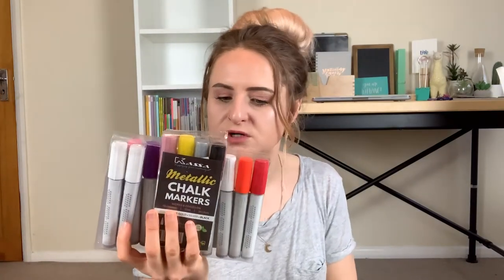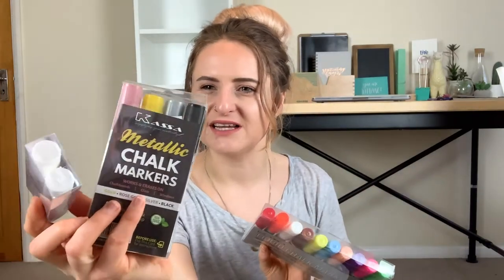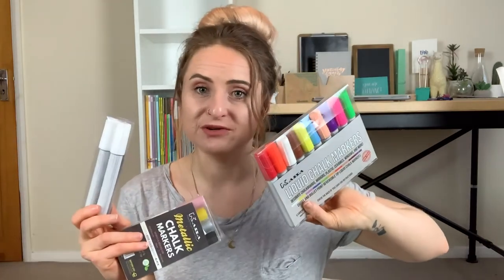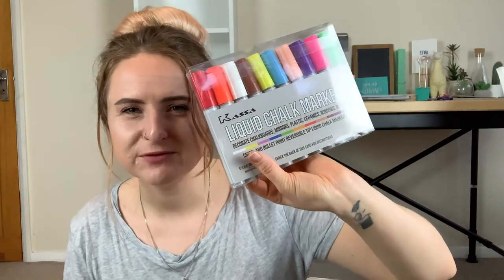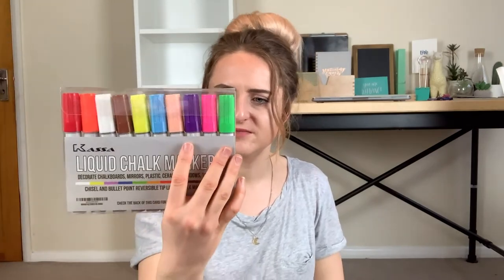Next up I've got some more chalk pens — the Kassa liquid chalk markers. There are lots of bright colours, some metallics, and two whites. I haven't really used these much because they've been at the back of a drawer, but I did get gifted all of these. Similar to VersaChalk you can have either a chisel tip or a bullet tip, which is really handy, and I remember them being quite pigmented. There's even a spare nib in one of them!